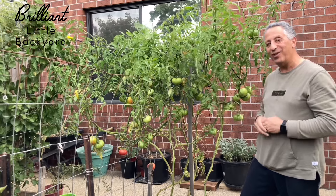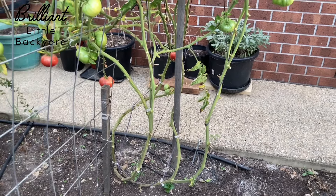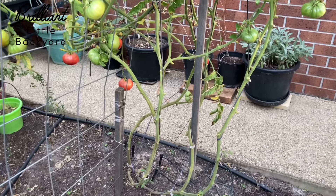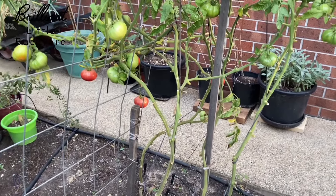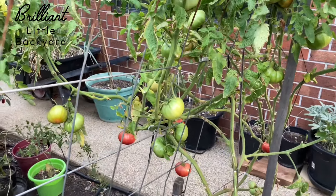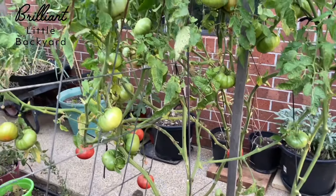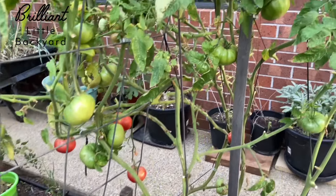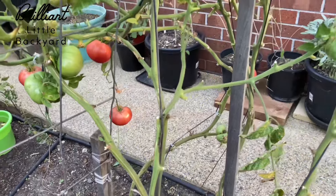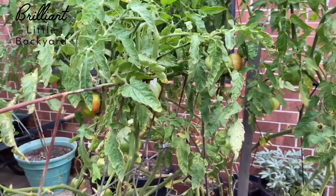Let's have a look at how many tomatoes are on this plant. Starting from the bottom — I actually harvested a couple of tomatoes two days ago, and a few more in the last couple of weeks, and it's still producing. It's in its prime. I can count around 42 tomatoes on this plant — all medium to large size, with a few ready to harvest and a few still to ripen.